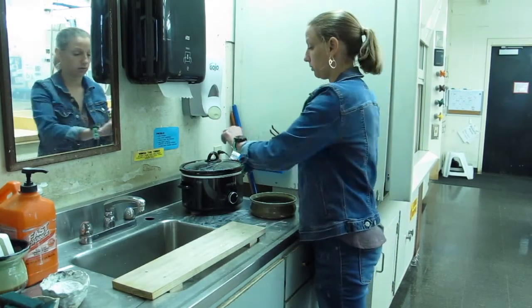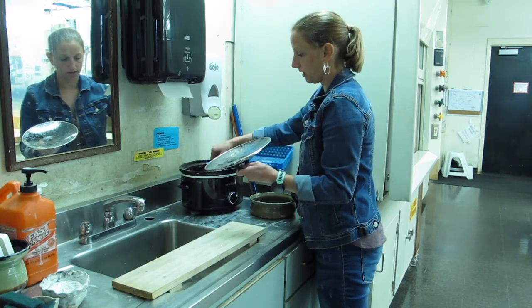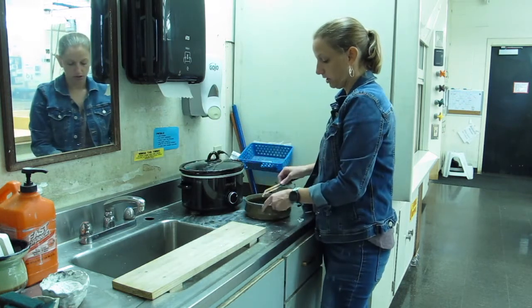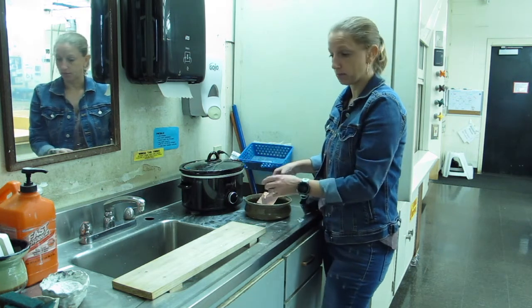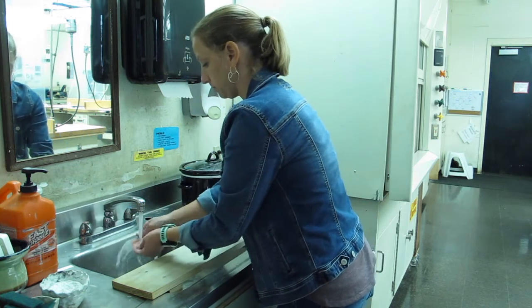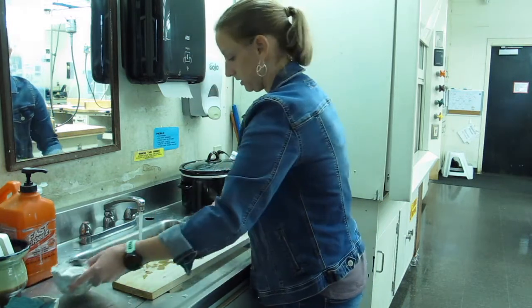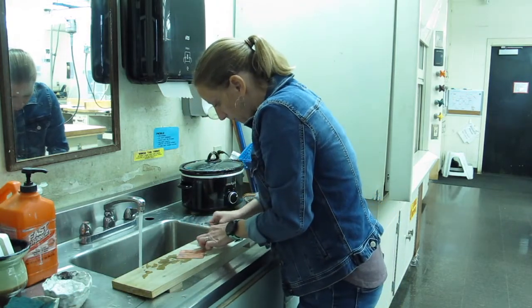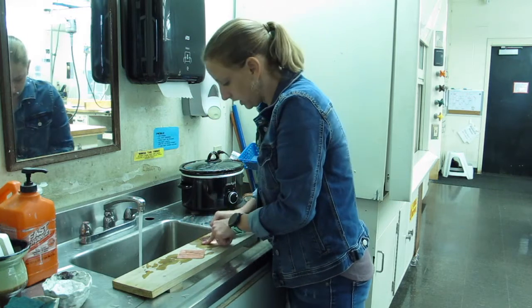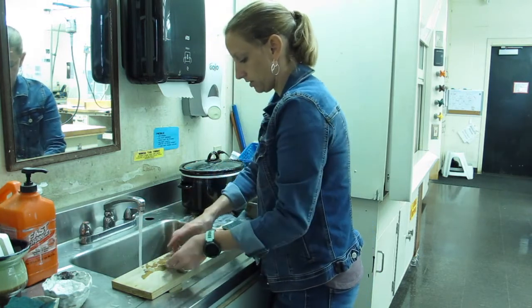My pieces of copper have been in the pickle for a little while and I'm ready to take them out. As you're working, you'll have to change the pickle out here and there. I've taken it out and dropped it into a mixture of baking soda and water — that's an acid and a base, so we're neutralizing there. Then I have some scotch-brite pads and some pumice. I'm going to go back to that side that was done with 600. Just be aware that the more you scrub, the more you're work hardening it, and we do want it really soft so that we can roll press.